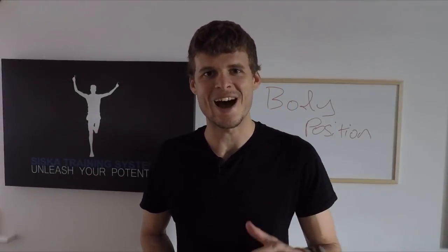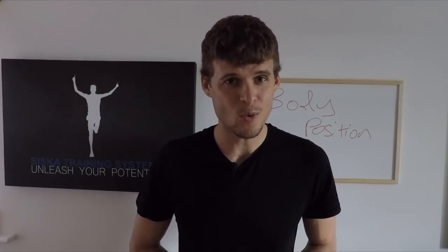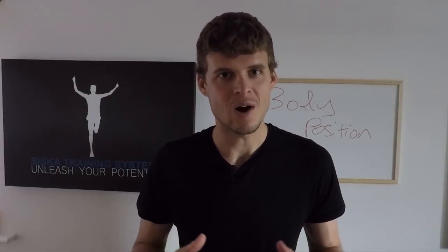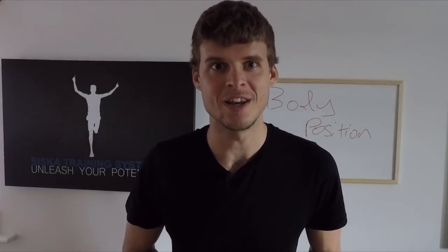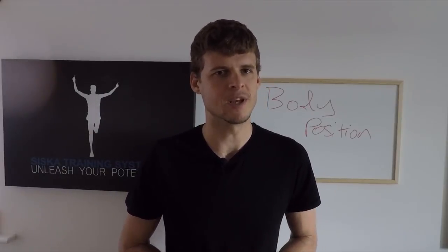Welcome to STS Presents. I'm Lucas Siska. Today we're going to talk about something very cool and exciting because it takes your swimming to the next level without even swimming any extra laps. Of course training is important, but this is free speed right here.